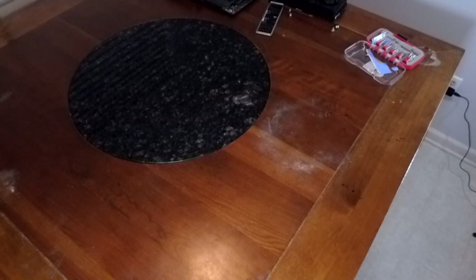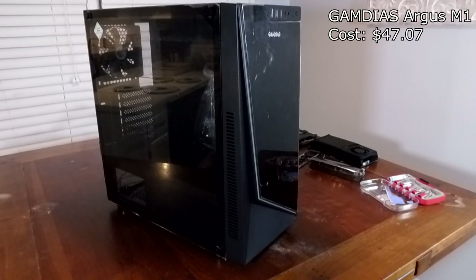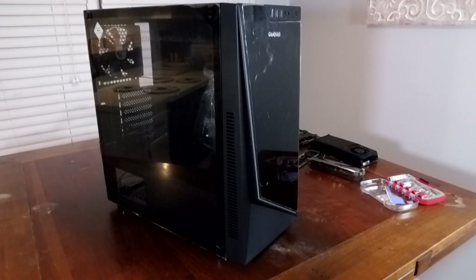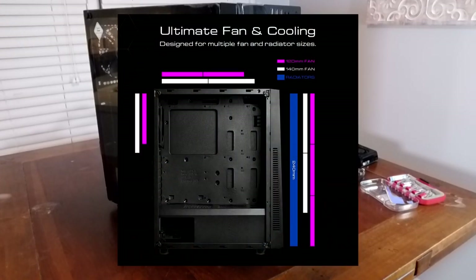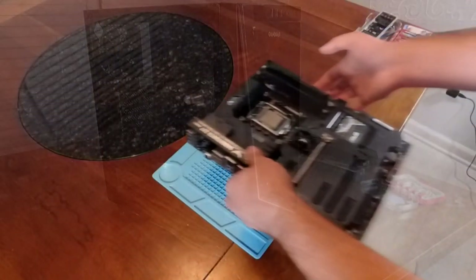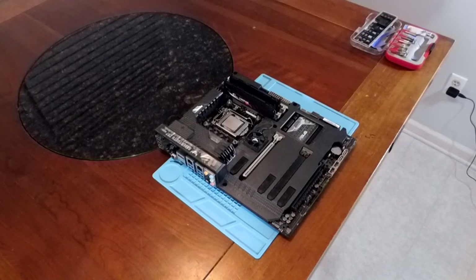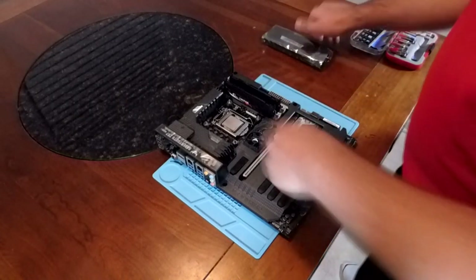Now let's talk about the upgrades this PC will be getting. I have a bunch of used hardware to breathe new life into it. Starting with the case — this is a generic mid-tower I found for around $47. Despite being kind of bland, it has a tempered glass panel and its own RGB strip on the front. The reason I chose it is its capability of housing a radiator in the front, which I need for the AIO. It also supports eATX, even though the board is just a standard full ATX.